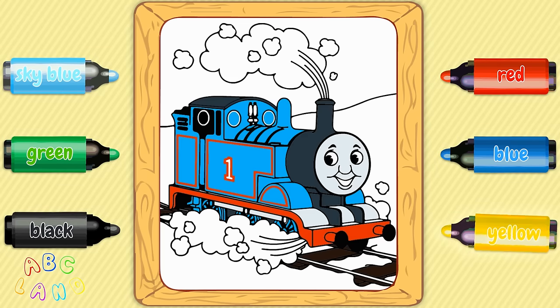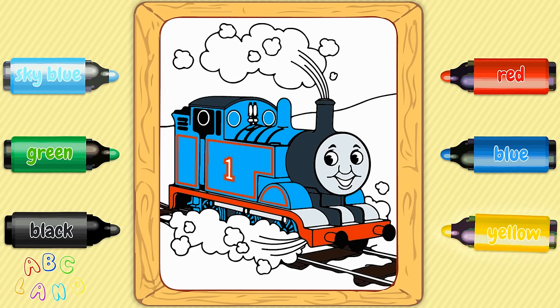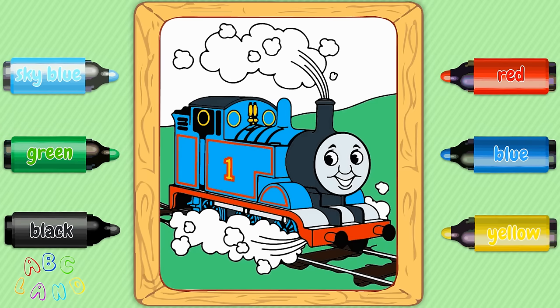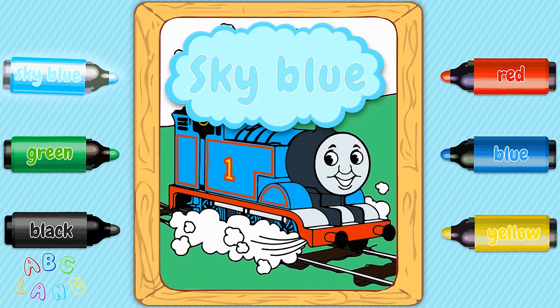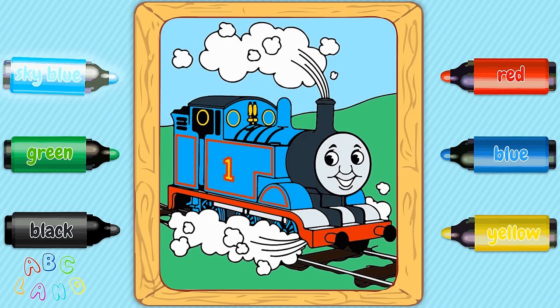Now let's add some yellow color. Yellow. Let's put yellow color on the number one on Thomas, and on some other parts. Good job. Now we are taking a green color — green. Because Thomas is riding on green fields, let's color the fields in green. Splendid. And finally, let's take a blue sky color — it's blue sky. What a beautiful, tender color. Such a wonderful job, everybody. You are such smart students.